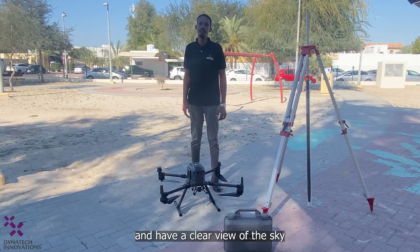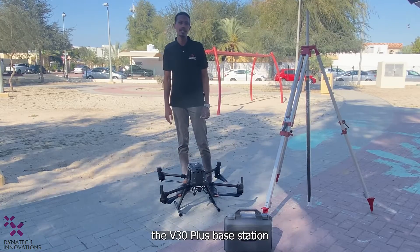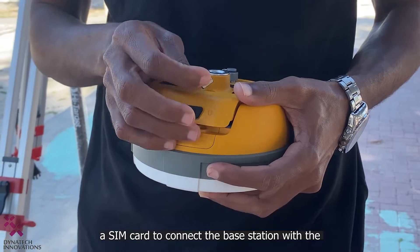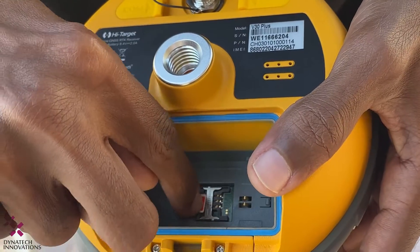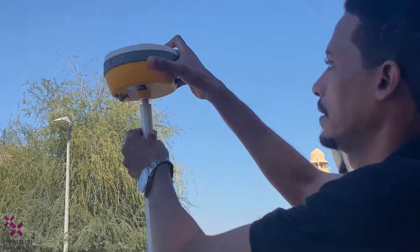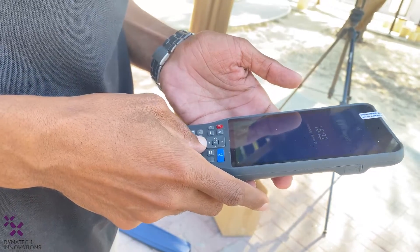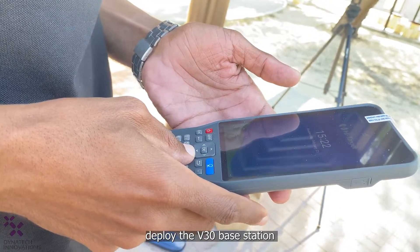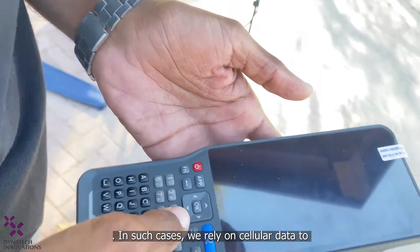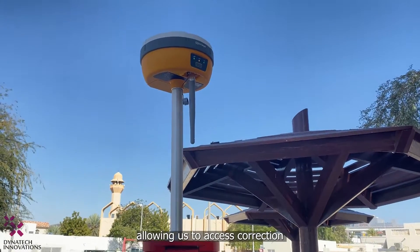Now that we are outside with a clear view of the sky, let's begin the setup process. The first step is to insert a SIM card into the V30 Plus GNSS RTK system. We use a SIM card because sometimes we need to deploy the V30 Plus in remote areas where there are no Wi-Fi connections available. In such cases, we rely on cellular data to establish an internet connection, allowing us to access correction data and other essential services.